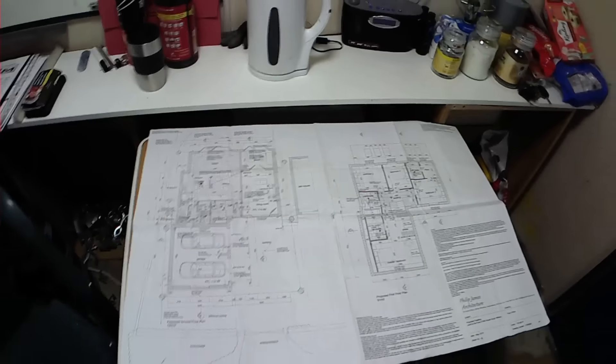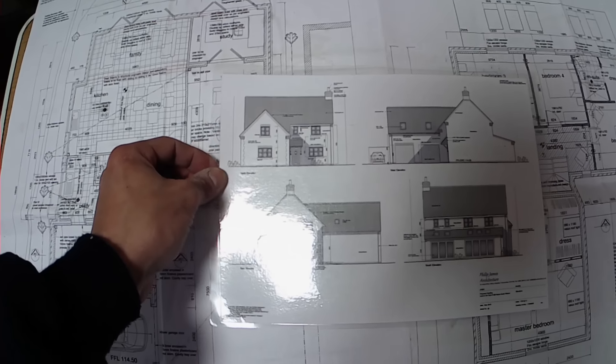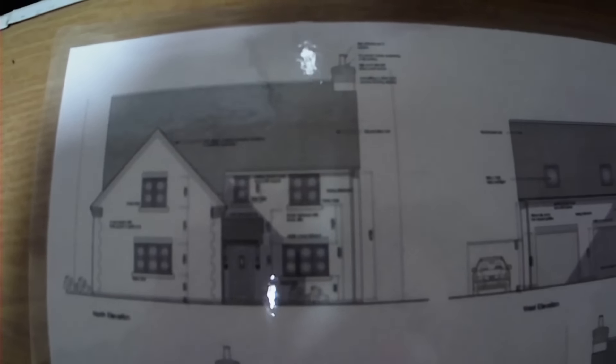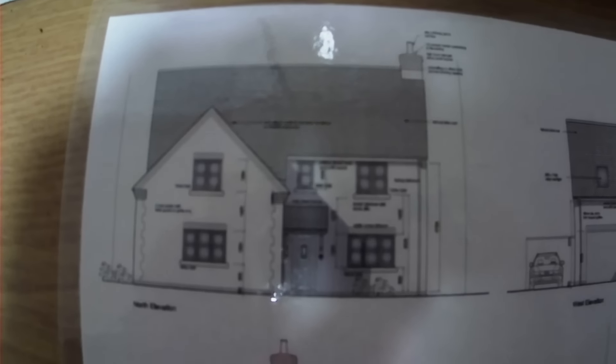I think I've probably covered it. Elevations — I do apologise if they're not the best quality, but it'll just have to make do. Gives you sort of a rough idea. So that's how it looks from the street — that's the front door, there are the garage doors, and then you've got the back with bi-fold doors, and there's the other flank — that's with the dog legs in.